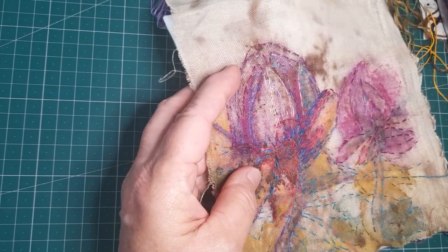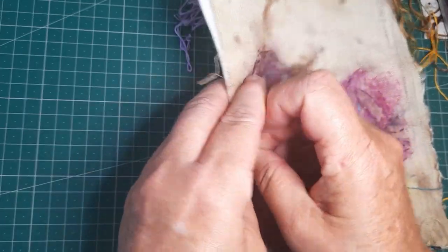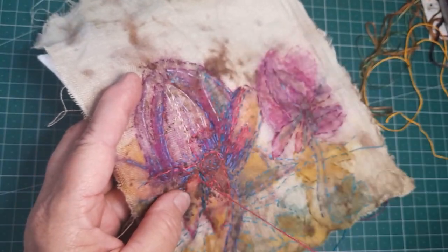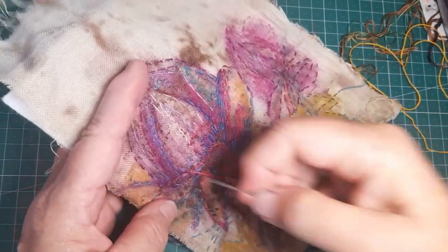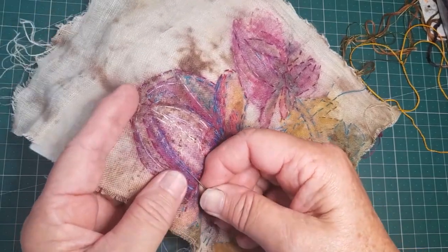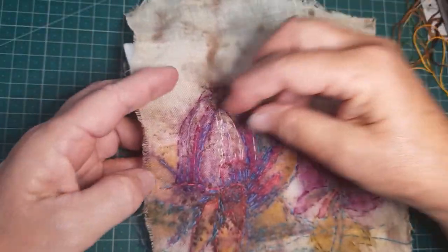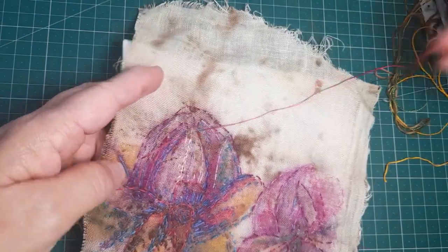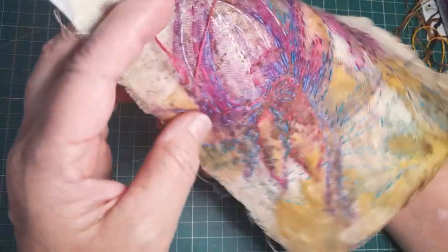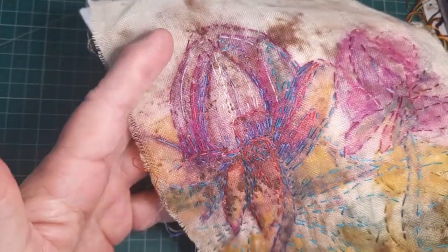Sometimes I'll think, well, I don't like that — that's too dark or that's not dark enough — and I'll add a different color in. So I'm continually looking at it and thinking, that bit disturbs me, what do I want there? This is what we do and nothing matters. You can undo it, you can go over it, you can take it out. It's like doodling and a really good creative exercise to do.